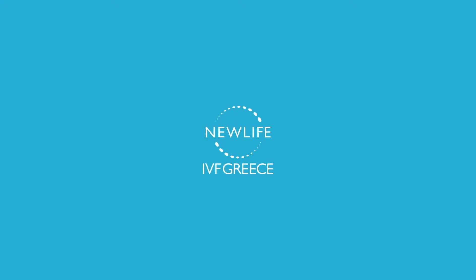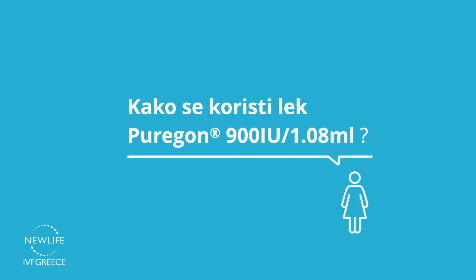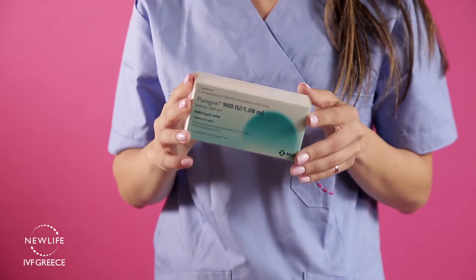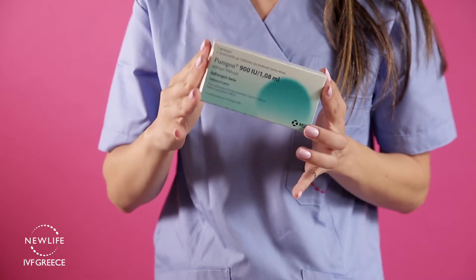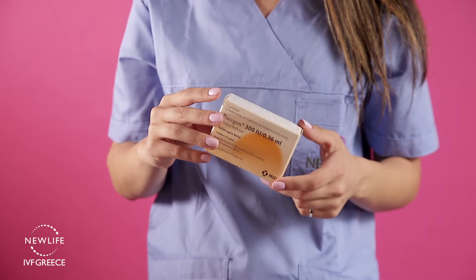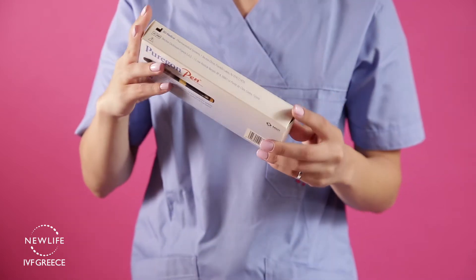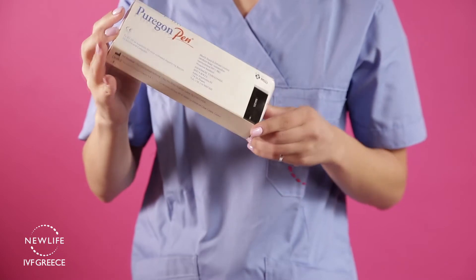New Life IVF Greece, Center for Reproductive Medicine in Solon. Once you receive your medication stored inside the fridge, Puragon injections can come in 900, 600 and 300 unit packages. For the injection you will also need one empty Puragon pen, sold separately in a protected case.